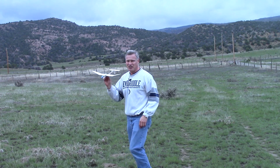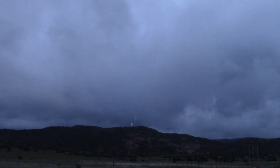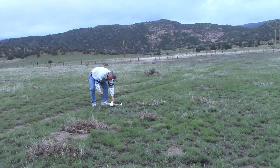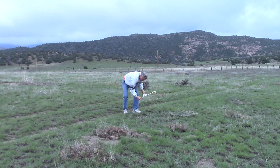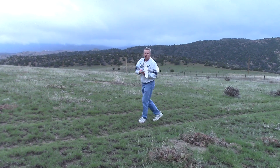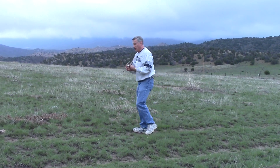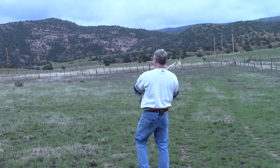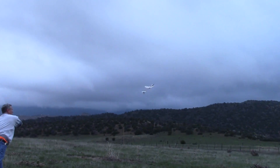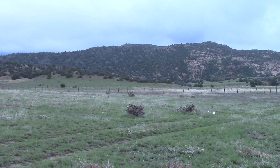I'm going to throw it again. Even though it's hitting the ground, it is pulling out of the dive. Basically, I just need more altitude, and with the rocket launch we'll get that altitude. One last throw — this one I'm going to throw hard but more horizontal. That was very nice.